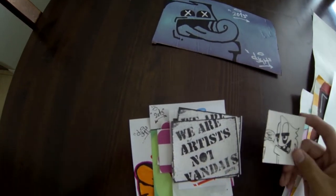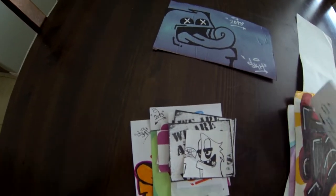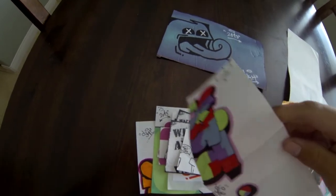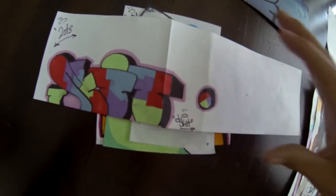Looks like the same kind of print press or style — probably through Sive. Cool character. Sent a collab — it says do your throwy and then send it back. So he's got his little throwy. Pretty nice, cool little color scheme. It's different.